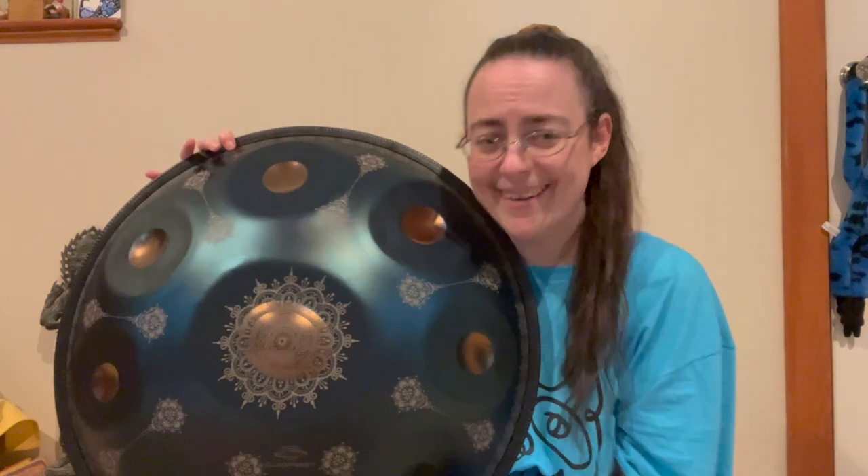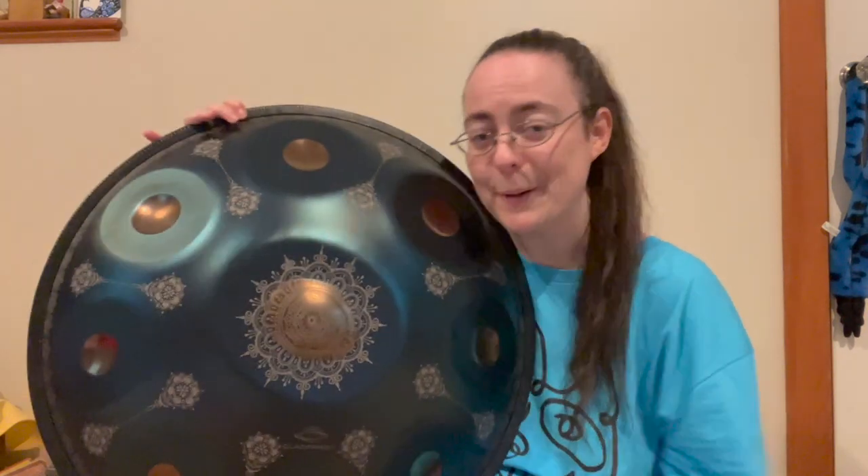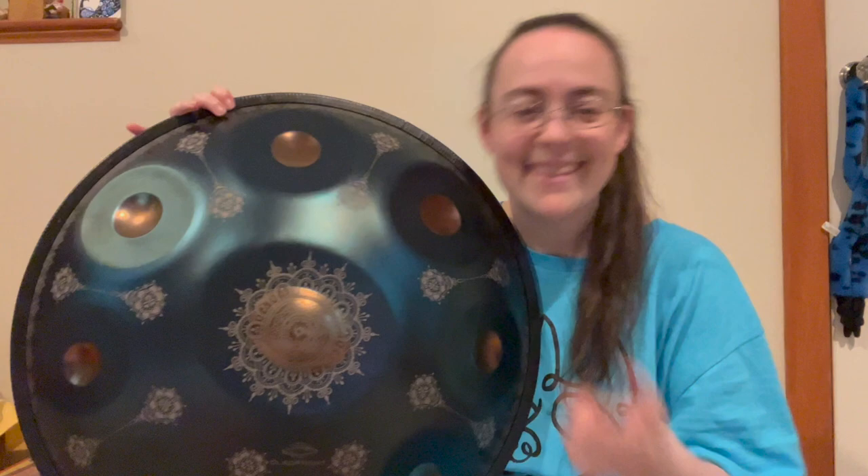Not going to lie, that might have been for the thumbnail. We'll see if I use that or not. But this is Harriet the handpan. And she arrived literally four days ago, so we haven't really had a whole lot of time for me to become acquainted with her.